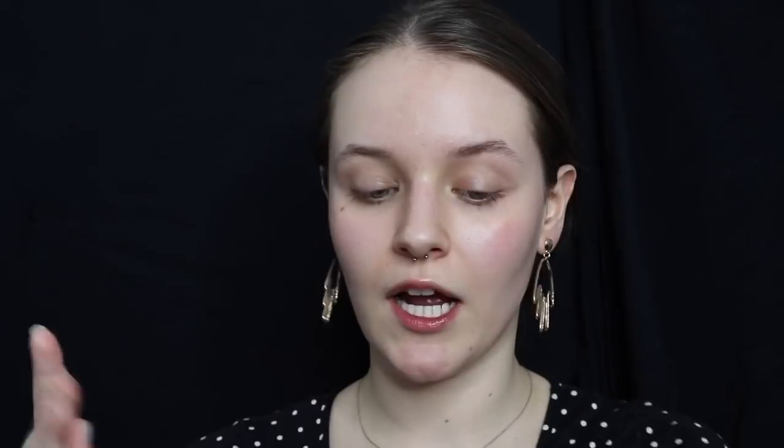To prime my face, I'm going to be using MAC Strobing Cream. I've been loving this — it's almost empty, that's how much I love it. I use the shade Gold Light just because I have more of a yellow undertone. If you have more of a peachy, pinky undertone, they also have a pink one and a silver one, so there's one for every undertone. I put it on the back of my hand and apply it all over my face. This is basically just a moisturizer with reflective particles in it. It's not glittery — it's very fine and it gives a really nice golden glow.